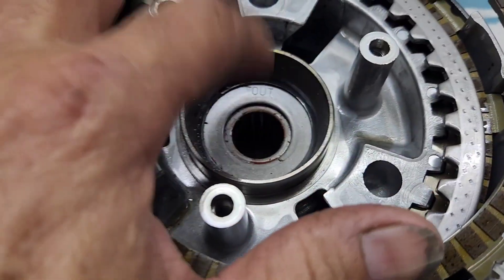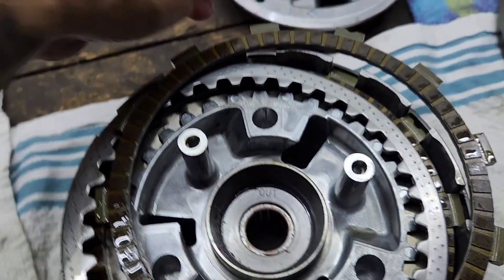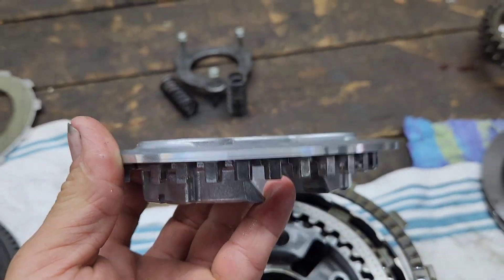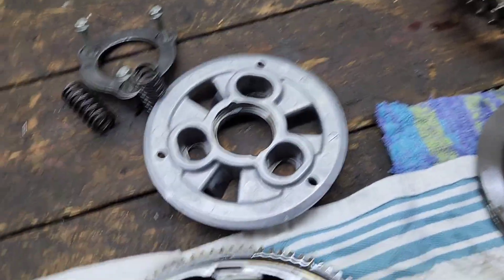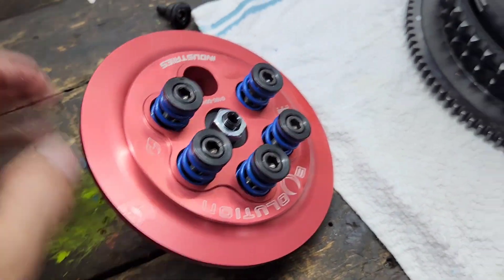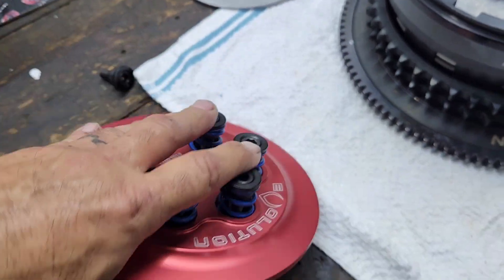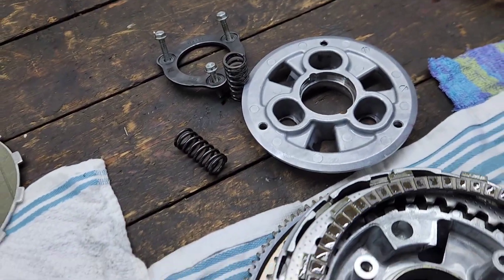You can see the inner clutch hub is also steel, and then it has some speed holes to make it lighter. The factory clutch hub looks like some kind of casting — aluminum. The pressure plate is also cast aluminum, then machined, and it takes three springs. The aftermarket Evolution one has six springs and is machined out of billet aluminum, so this is of course going to be stronger than your cast aluminum.